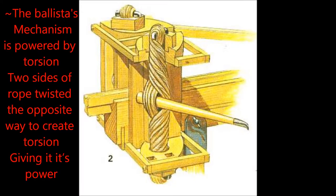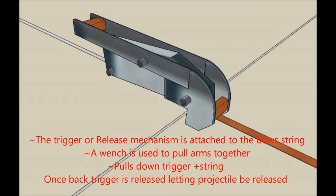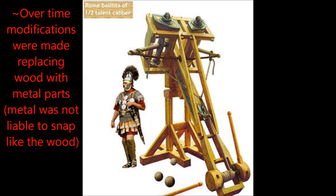The ballista's mechanism is powered by torsion. Torsion is the action of twisting both ends of a rope in the opposite direction for more power. The trigger, or release, mechanism is attached to the bow's strings. Over time, modifications were made, replacing wood parts with metal parts.